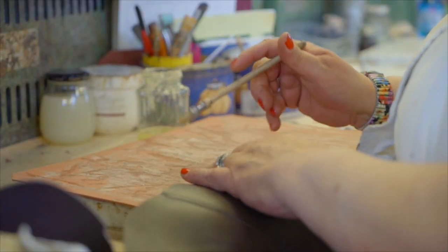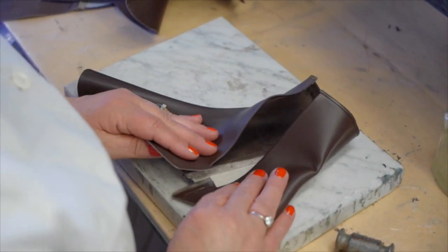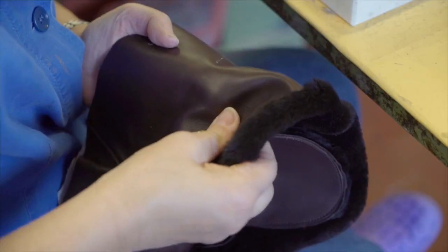What really makes Gravati special is that the entire shoe is made in-house, whereas most manufacturers are making the heel one place, the outsole one place, and then shipping them together. Gravati literally makes everything in-house.